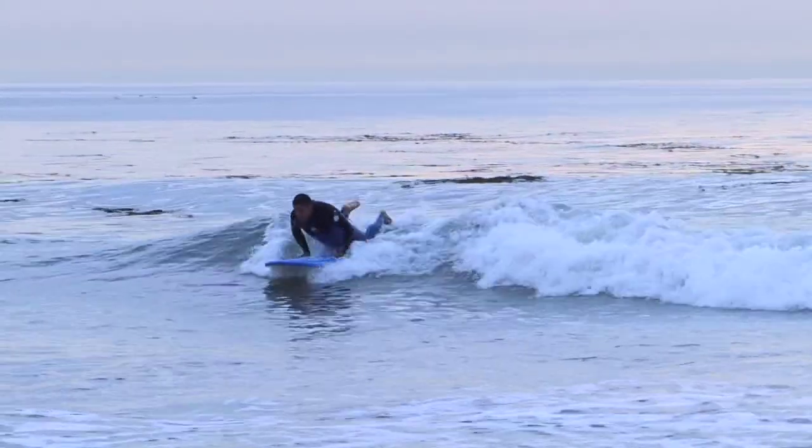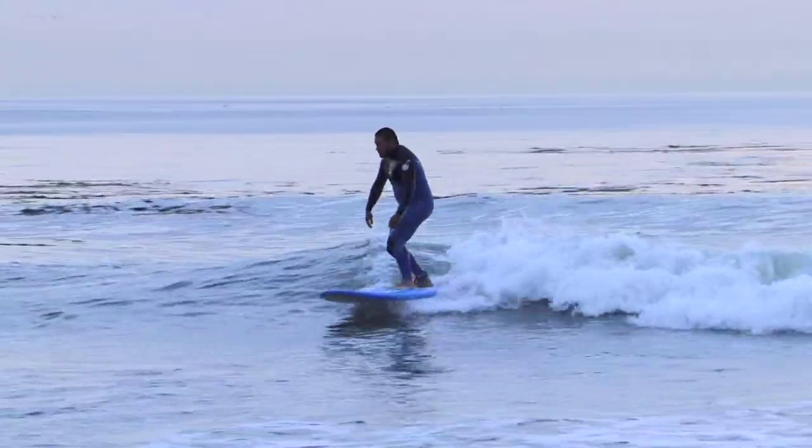Hi, my name is Gabe Rodriguez. I've been surfing for 15 years. I'm going to talk about the basics on how to stand up on a surfboard.